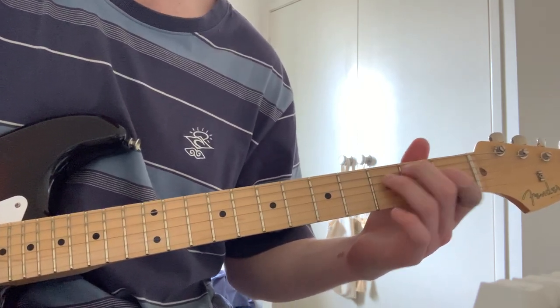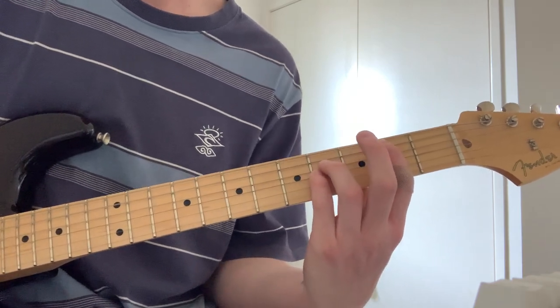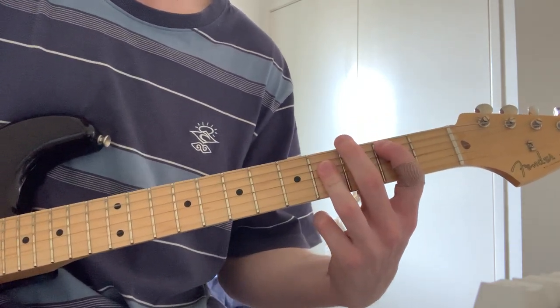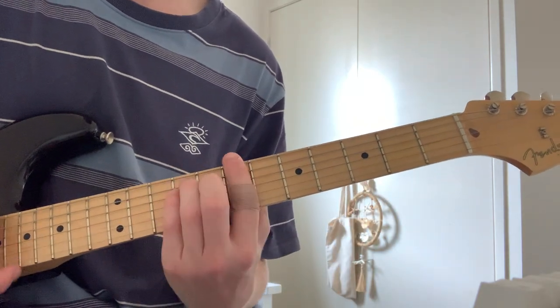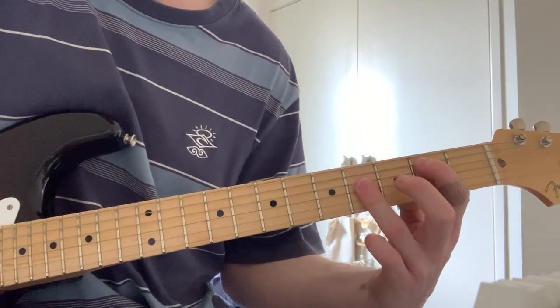So from E you want to go to B. You can play a power chord. So that's just first finger and then covering the rest.